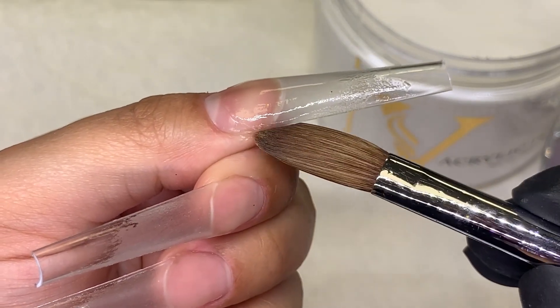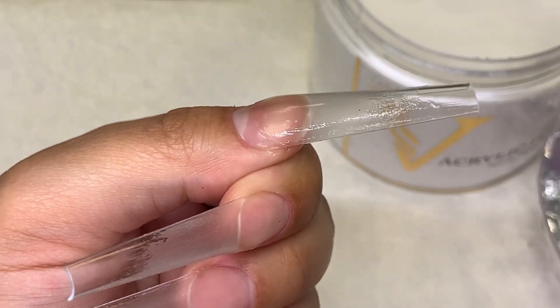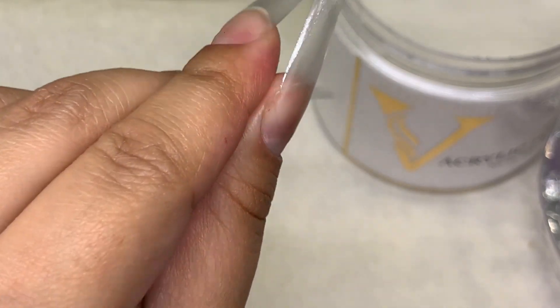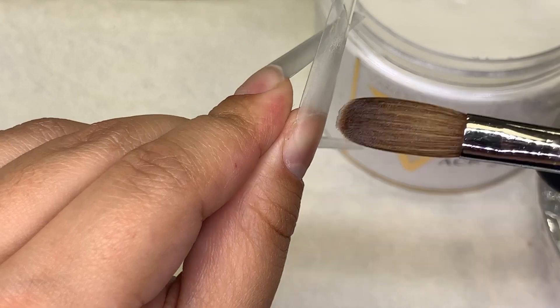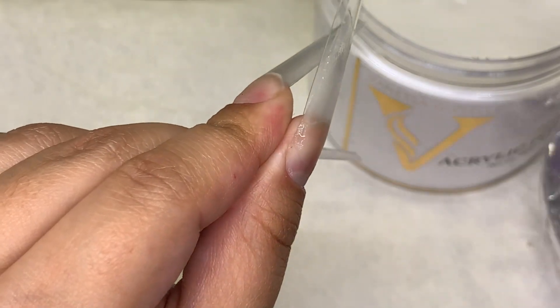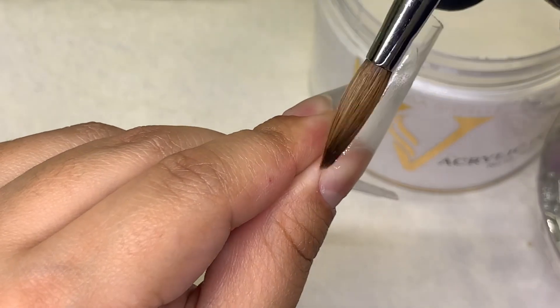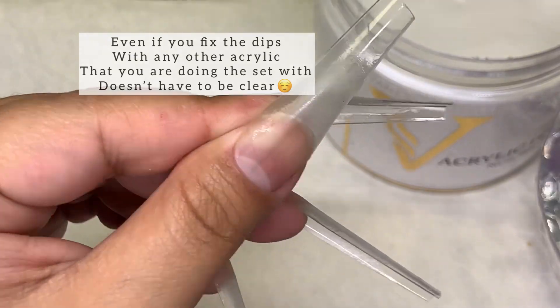This is where I go ahead and fix those dips with the clear acrylic. If you leave those dips, they are going to make your nails very weak. If you keep hitting your nails, they are going to be cracking there. Normally I don't care for this because I do just pop them off, but if we're doing a service, you want to make sure that you fix those dips.